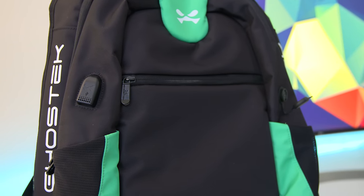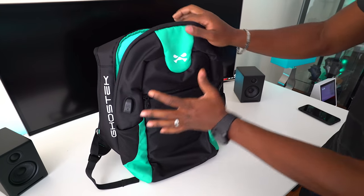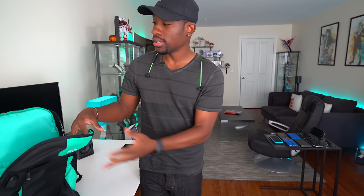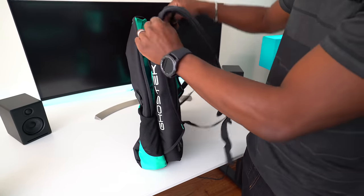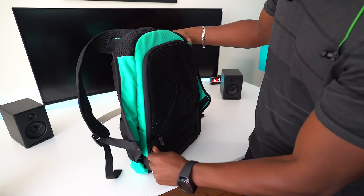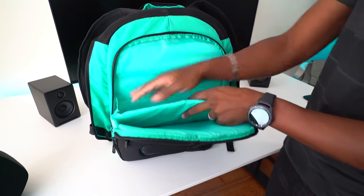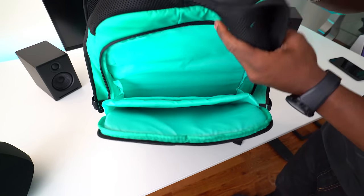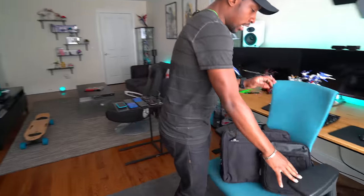Honestly, this thing is just an ideal gadget backpack. I do wish this color was just black on the inside — they could have left these as accents — but they've got other colors as well: black, gray, and red. If you also worry about theft and getting your laptop stolen, you don't have to worry because it has these flaps here, so you can just peel this over and then you have access to your laptop compartment as well as your tablet compartment. You can put books in there too, and it's waterproof or water resistant, which is great for your tech.